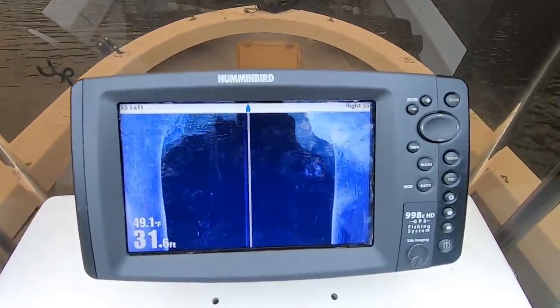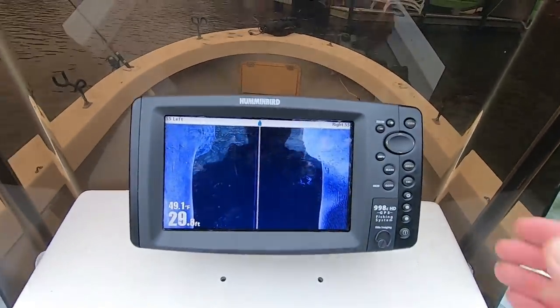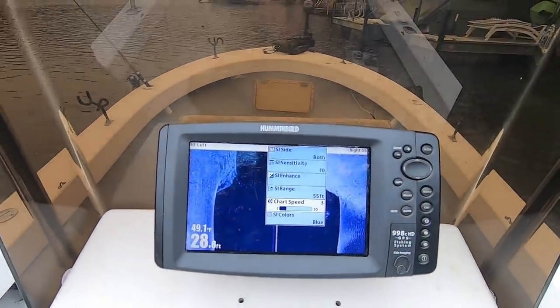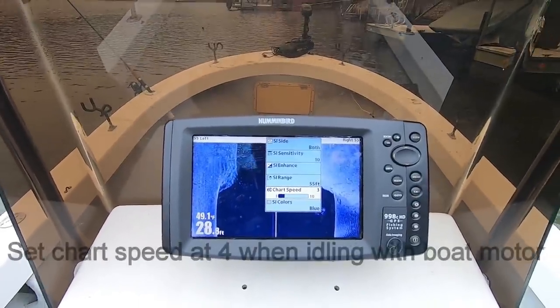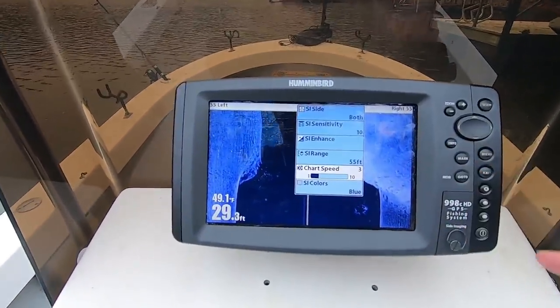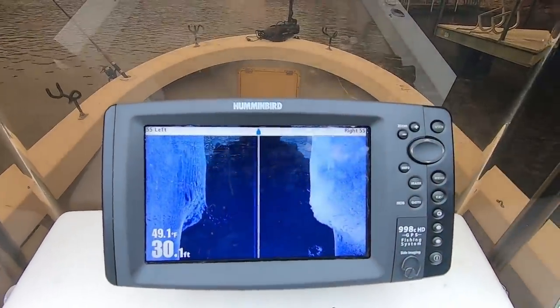I'm using my trolling motor. I have my chart speed set on three. I found it's going to show the clearest possible picture for these older Humminbirds set on three, using your trolling motor. Some people say use two or one. I found the fish show up better on three. So chart speed set on three, side imaging range set on 55, sensitivity set on 10 — just a basic startup right here.